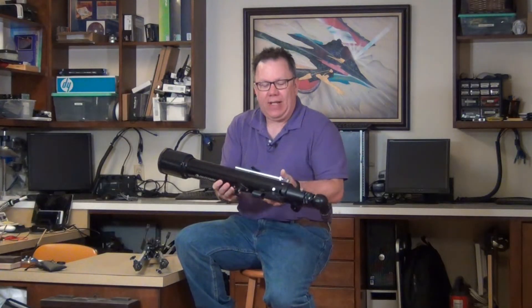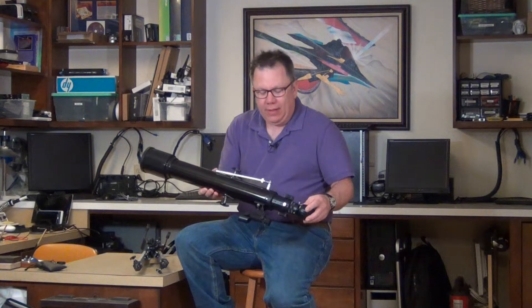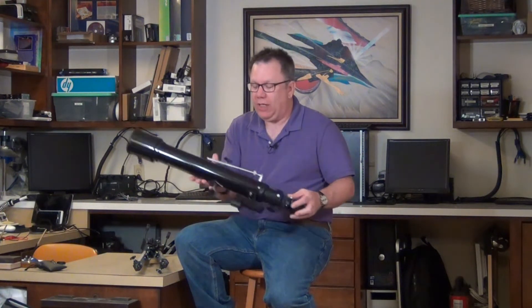Welcome to my video today where we're going to be discussing the Celestron Power Seeker 70AZ Refractor Telescope. As the name would imply, it's a 70 millimeter objective telescope, which means the objective glass inside is 70 millimeters across.